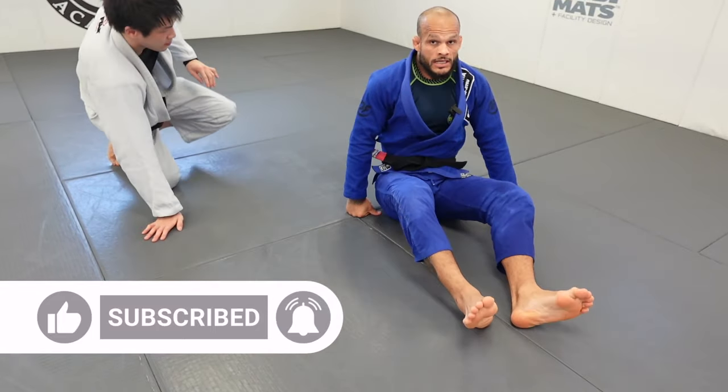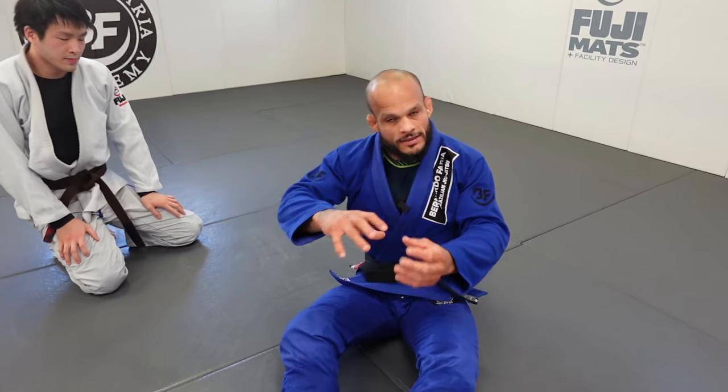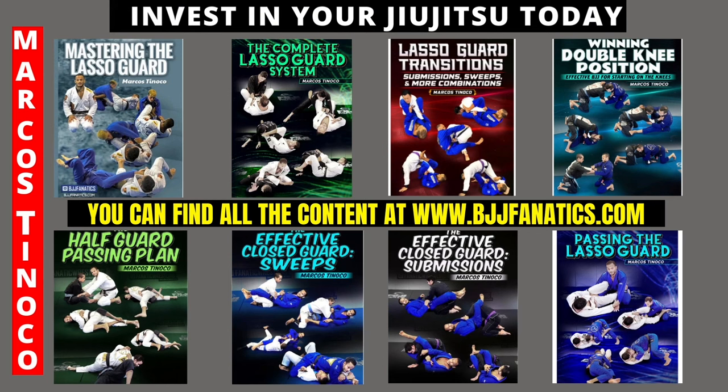The final technique, and one of my favorites, is the shotgun armbar. I do it without the lasso normally but I've combined it with the lasso and it works really well — trust me, it hurts. Over at BJFanatics.com there are eight amazing instructionals to level up your jiu-jitsu: three lasso guard instructionals, double knee position, half guard, how to pass the half guard, close guard elbow sweeps and submissions, and how to pass the lasso guard.